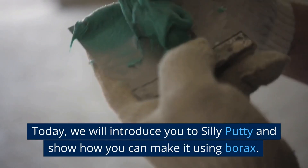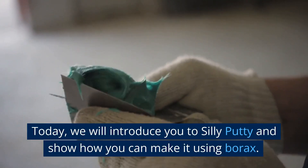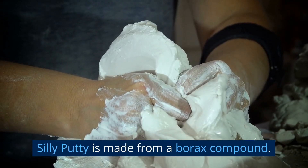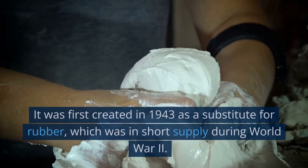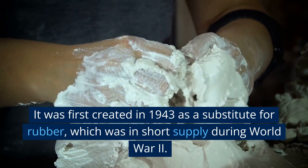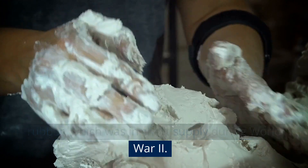Today we will introduce you to Silly Putty and show you how you can make it using Borax. Silly Putty is made from a Borax compound. It was first created back in 1943 as a substitute for rubber, which was in short supply during World War II.